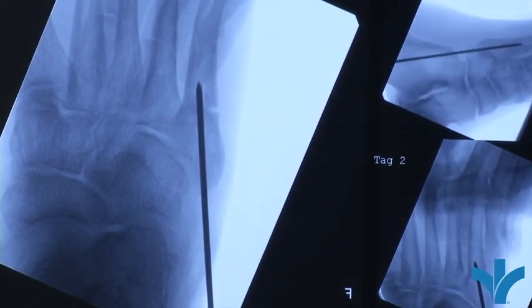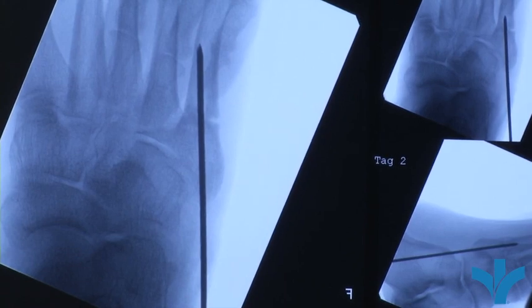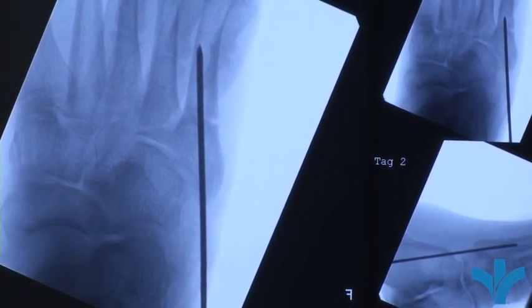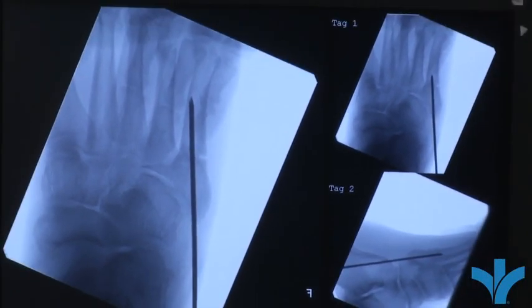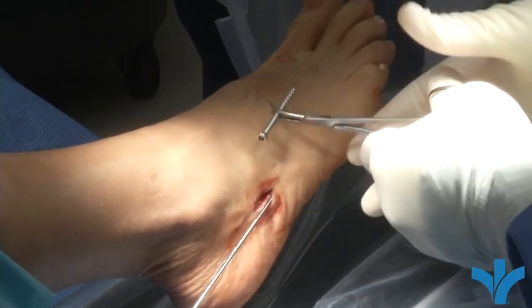Now it's pretty good — we'll just advance our wire slightly further. There are little sizer things for this, but honestly the best way of measuring is to take a screw that you think is right, hold it up on top of the foot, take an x-ray, and see if it looks correct. So we'll take a 40 millimeter screw, lay it on top and look at it on x-ray to see if it's going to be the right screw.